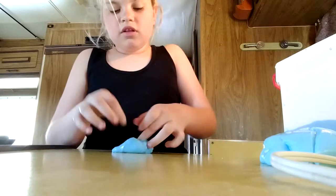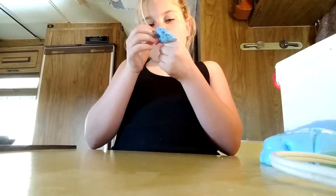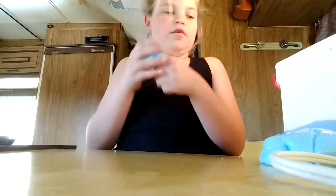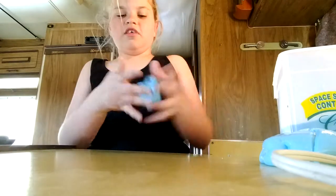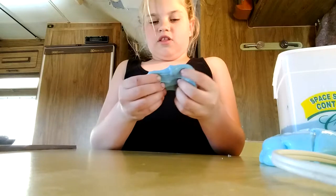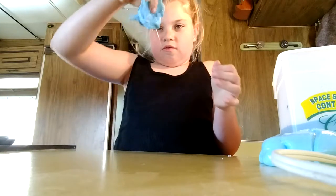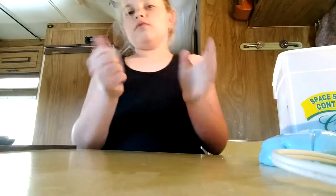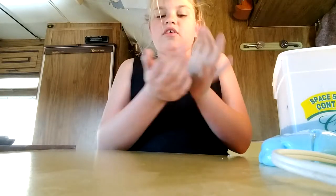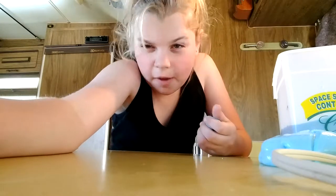Sometimes I mix them together to make the slime a little harder than the other because it's too liquidy. To me this is a little too liquidy. So like this right here is perfect because it still stretches but at the same time it's not really liquidy. It's still pretty sticky though right now. So I'm just going to keep doing this and I'll be back when I'm about halfway there.